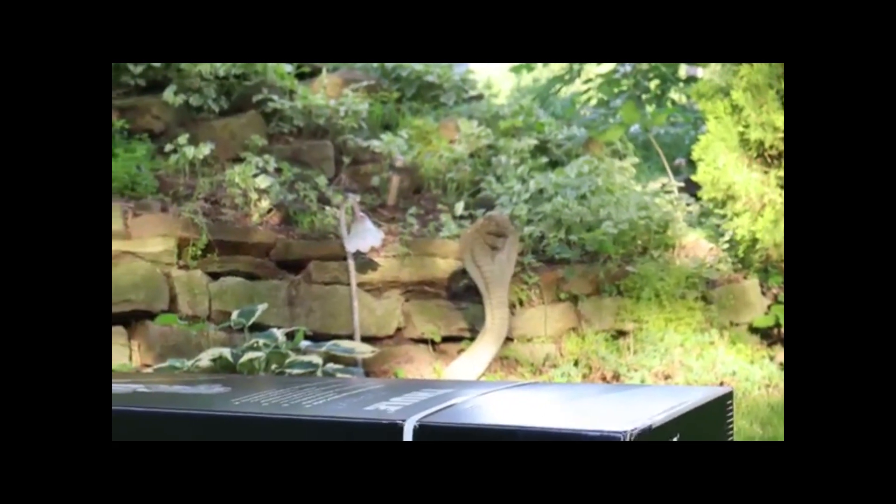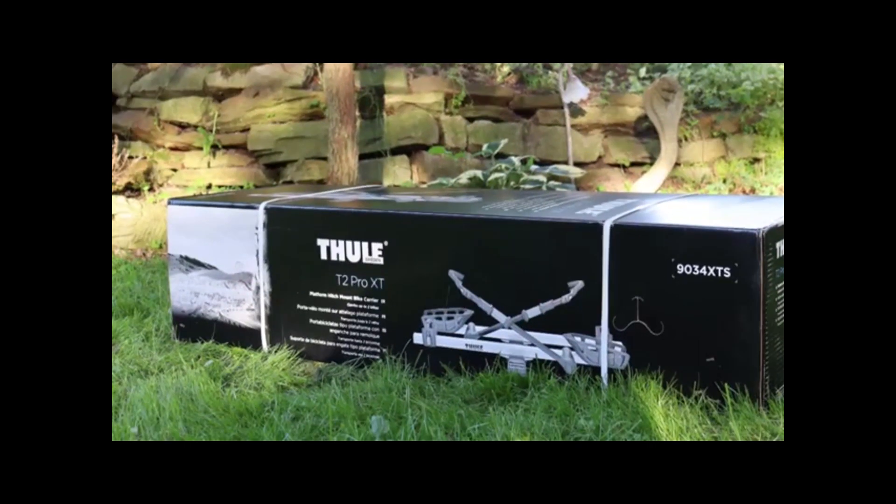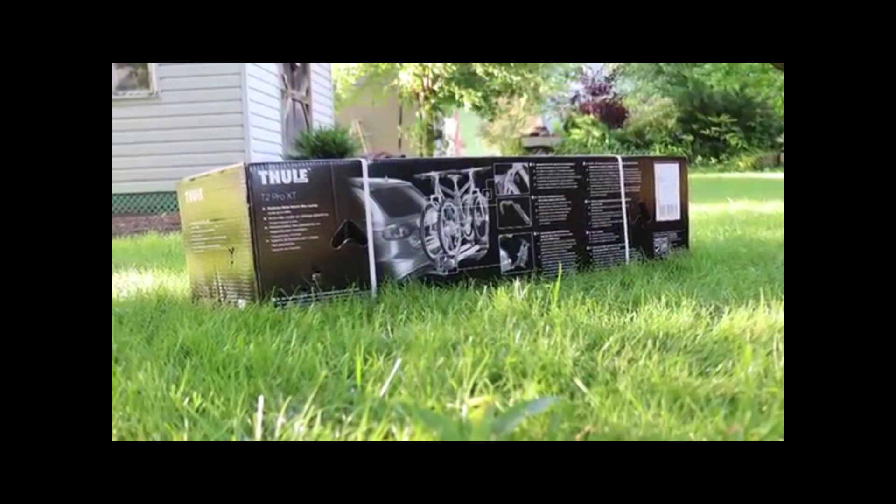Hello everyone, and welcome to my channel. In this episode, I will be unboxing and assembling a Thule T2 Pro XT bike rack along with its use and a general review.